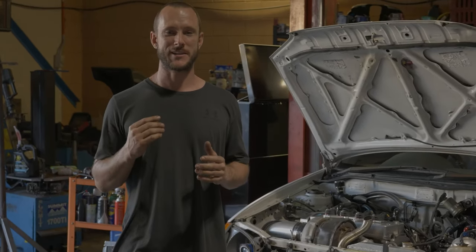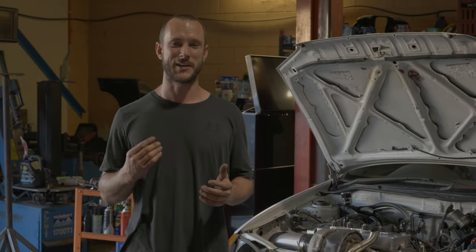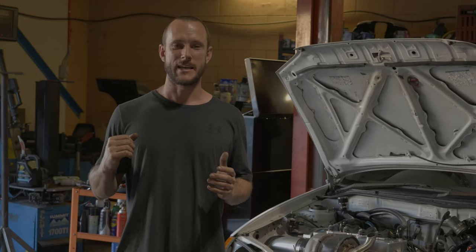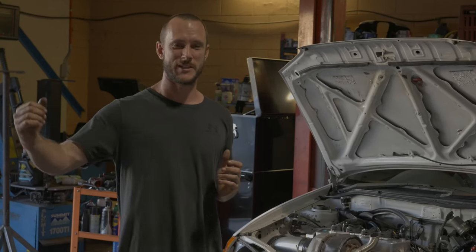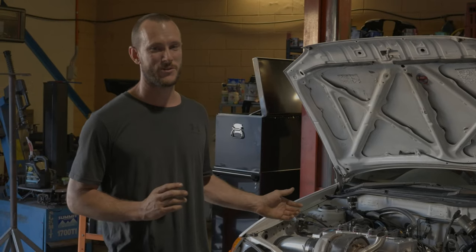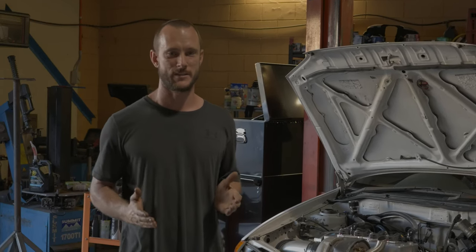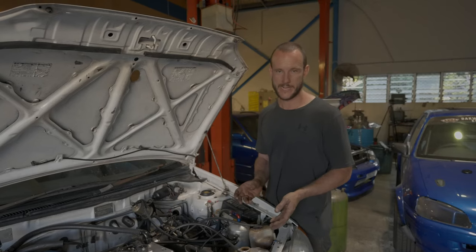Looking at the gauge on the dash, the transmission cooler is actually at 60 degrees — the cooler under the side of the car is working really well. It has no fan, just uses air coming underneath, and that works really well. Engine oil temperatures are at 100 to 110 degrees. We think it's running hot now with the auto in there because it's under a bit more load, so we need to figure something out.